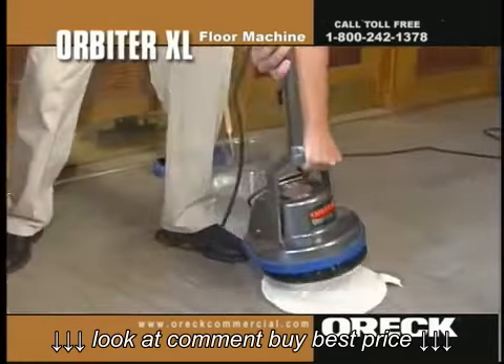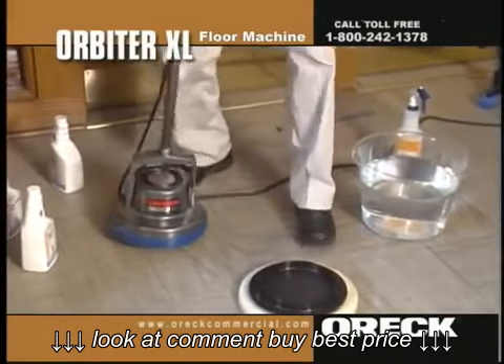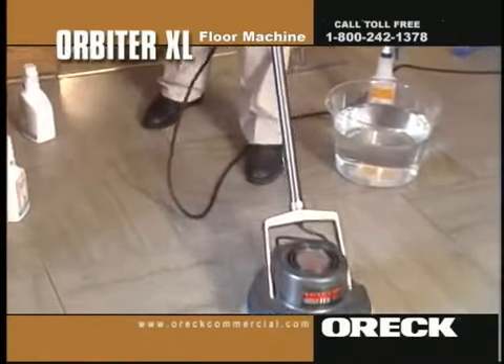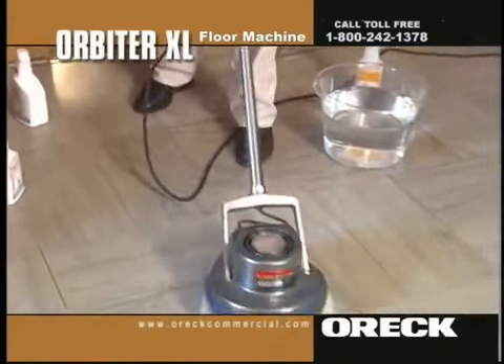Spray water on the floor, then apply a dab about the diameter of a baseball of Michelangelo's Marble Restore per 4x4 area. Using the Orbiter, Pad Driver, and Rubberized Beige Pad, buff the area for five or more passes. Do not let product dry on the floor. Spray additional water to keep the solution a wet slurry.